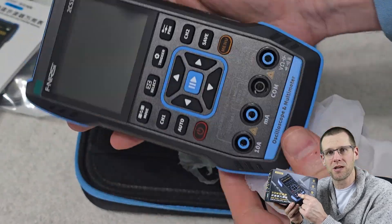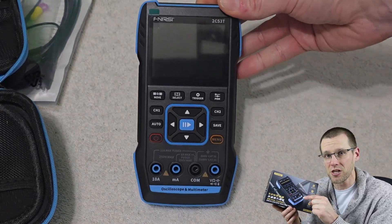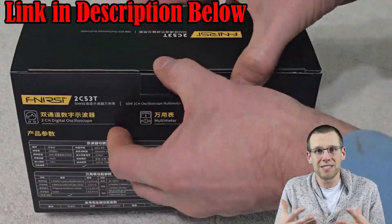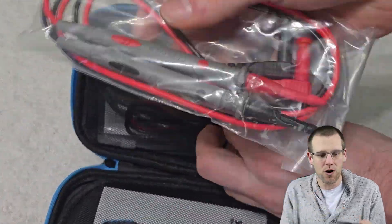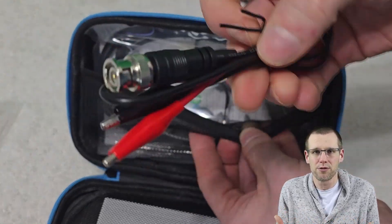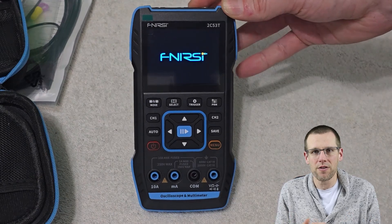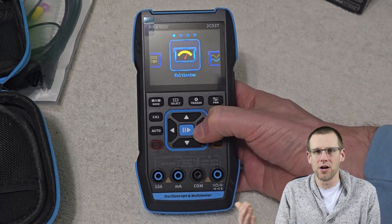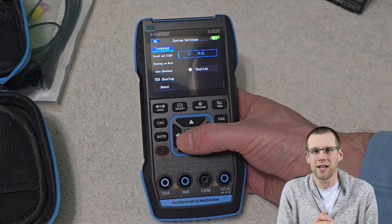We've got an oscilloscope inside of this thing where we can measure waveforms — I can't wait to try that out. I've gone through a lot of the multimeter functionality and this thing is really cool. It comes in a case, and this specific model — the 2C53T — actually comes with all the probes that allow us to measure different things, utilizing the complete package of what this multimeter can do. You can see how it starts up and all the different menus you have access to. But for today, we're not going to get into the oscilloscope functionality.